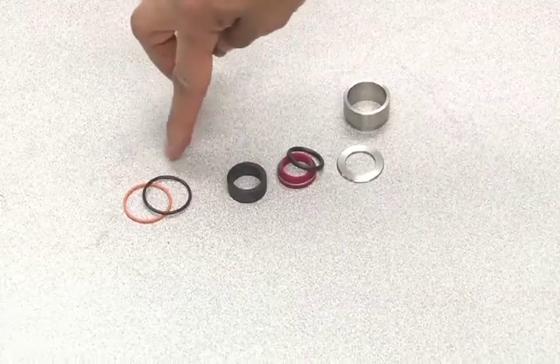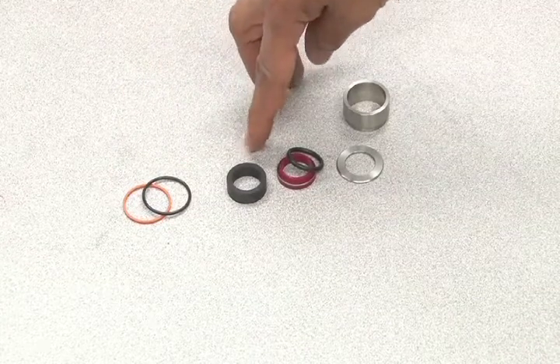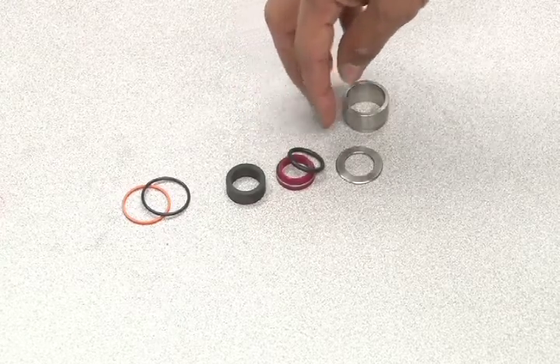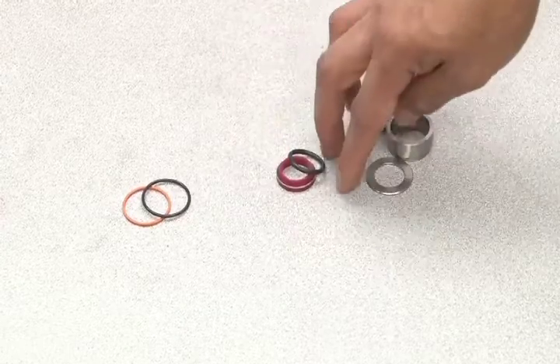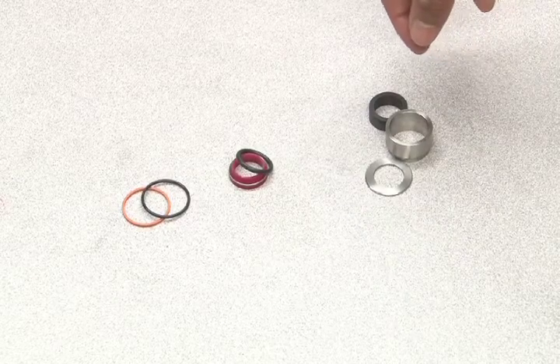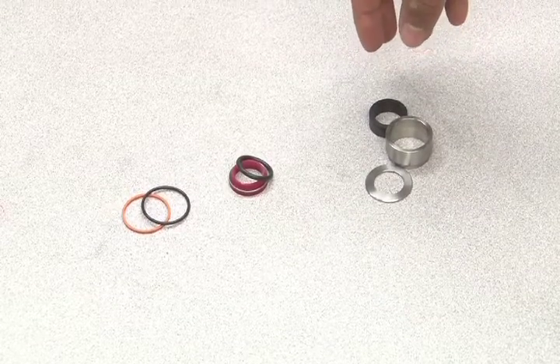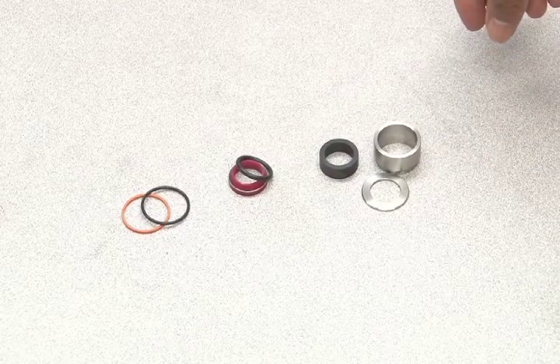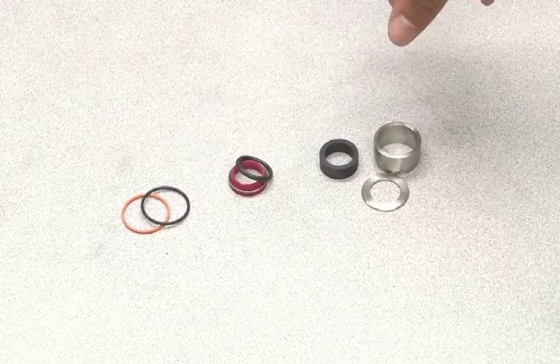The spacer assembly consists of the Teflon backup, O-ring, bearing, lip seal, extrusion ring, and another O-ring. When performing a full seal replacement, you'll need to inspect all of these parts for damage. However, only the parts on the left will be included in your seal replacement kit. If other parts are damaged, they will need to be ordered separately.